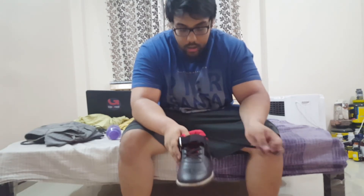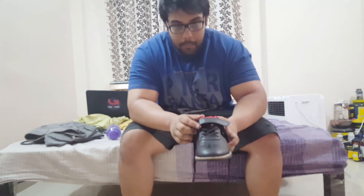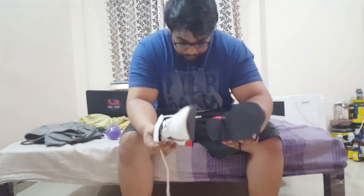I found this to be very mainstream but comfortable. When I wore the shoe, we have the lace system as well as a buckle to clamp, and the hook here is made of metal, so it's definitely going to be long lasting.